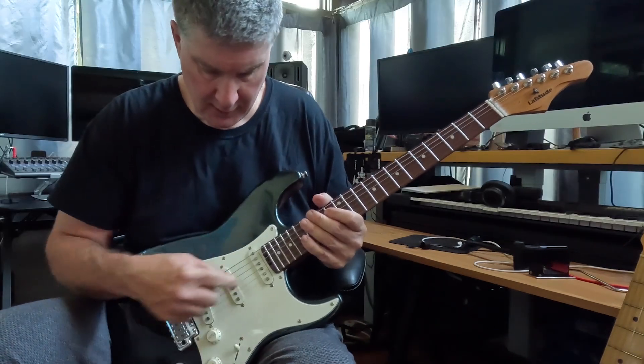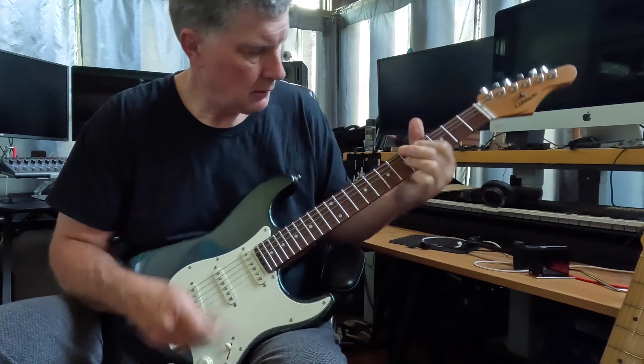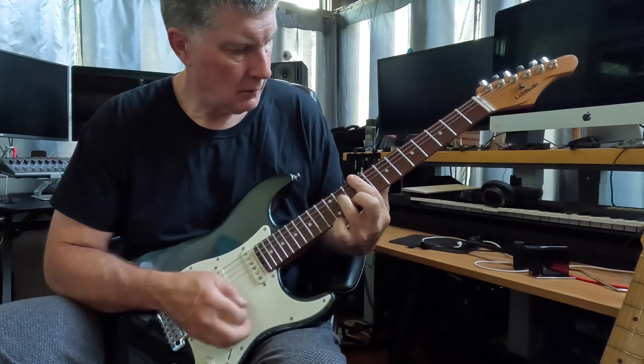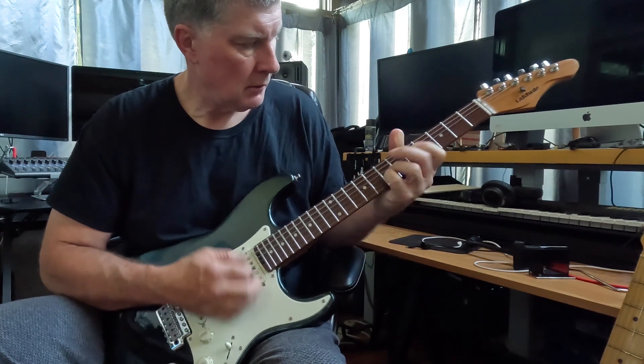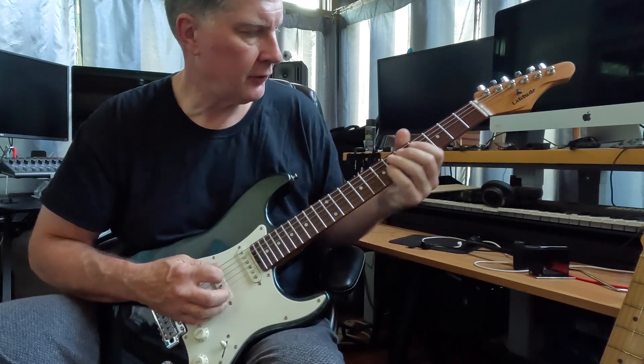You've got this in-between position here — the in-between between the neck and middle pickups. A little darker sound.